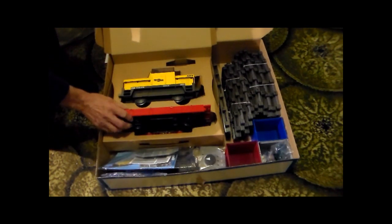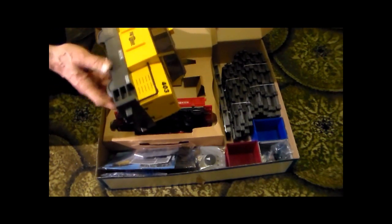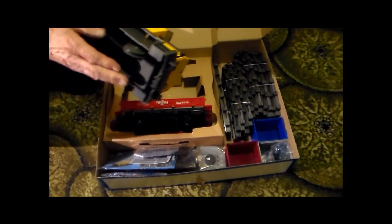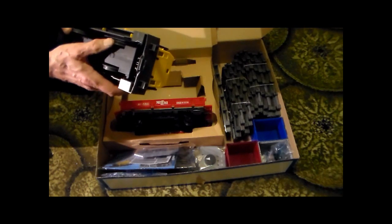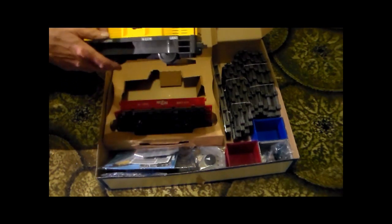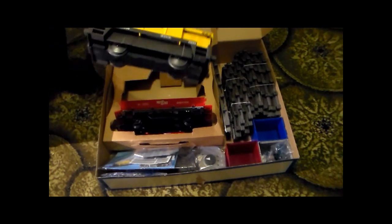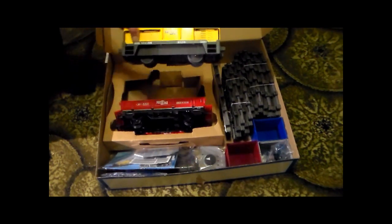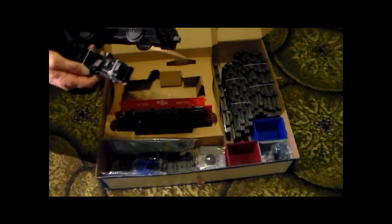The locomotive is quite heavy, which is reassuring, but again with plastic wheels and traction tires. It's got two traction tires with four wheel drive - I may investigate that later. It's a good, solid, robust thing, and the level of detail on it is consistent with LGB of this style.